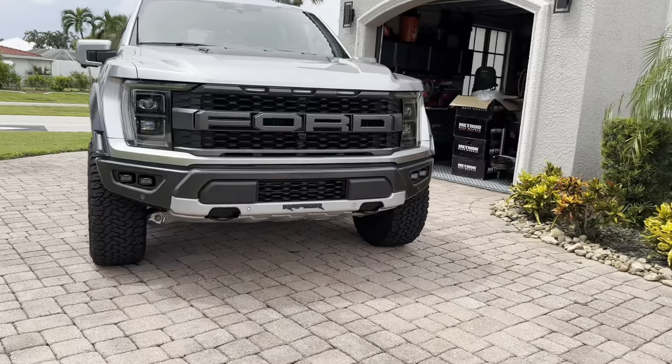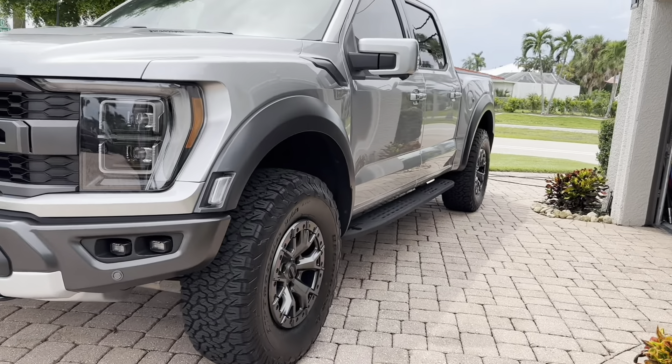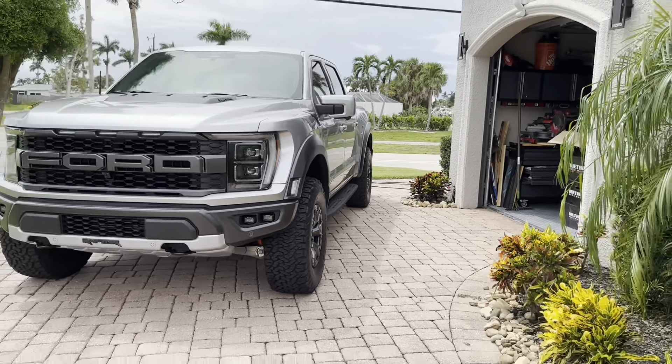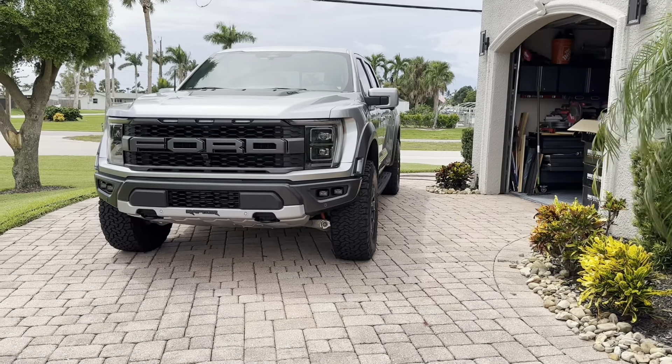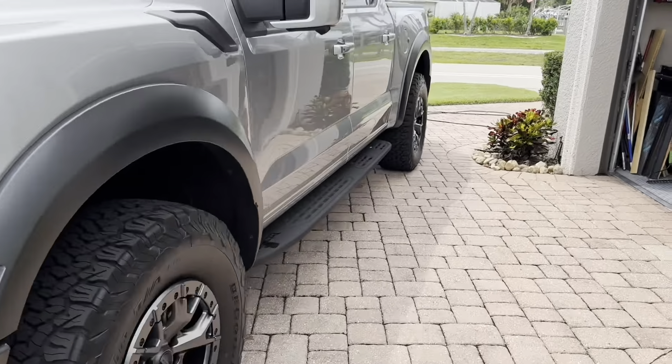Looks great from the front. All right, that's it for this video. Thanks for watchin'.